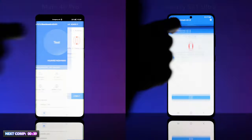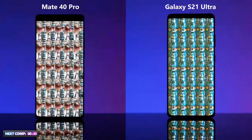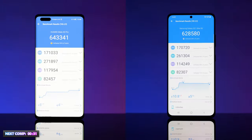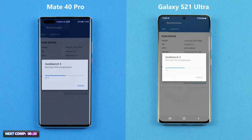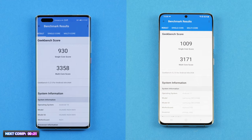Let's take them into the AnTuTu benchmark test and the Geekbench 5 test to find out who comes out on top. The tests are divided into three phases: a RAM performance test, a 2D graphics test, and a 3D graphics endurance test. Geekbench 5 will also measure CPU and GPU performance.